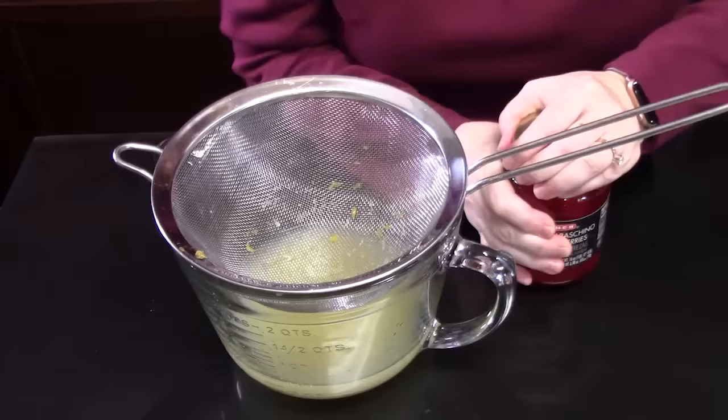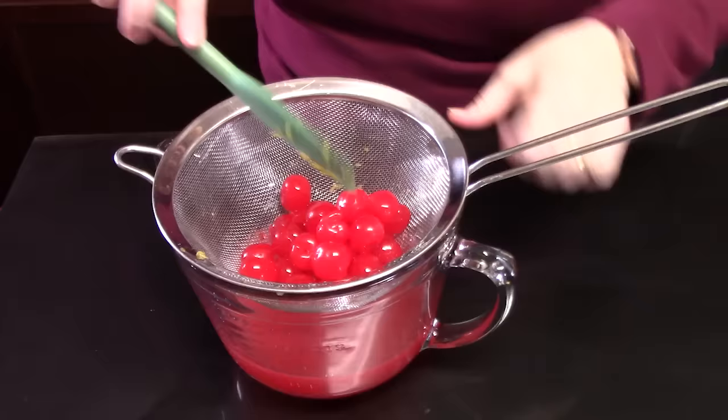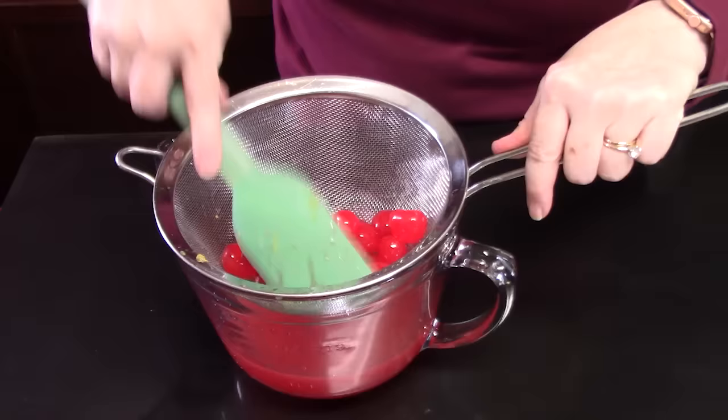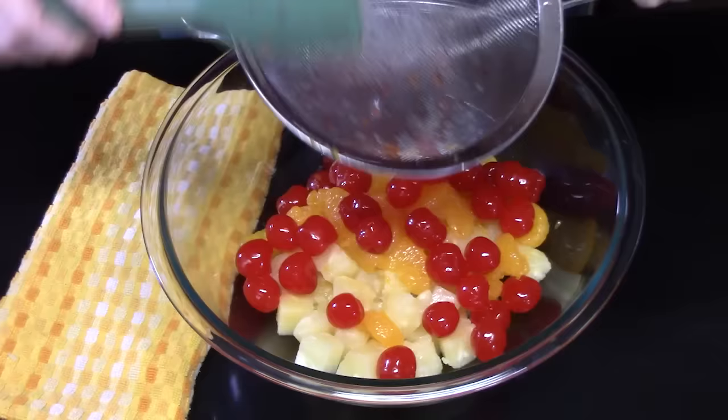I'm going to add maraschino cherries. Now these don't have the stems on them, so if you get ones that have the stems, you'll just have to pull the stems off. I'm going to empty the whole jar and drain these. Let's move these around just a little bit — that's going to be a good cocktail in there. Let's go ahead and add this to our oranges and pineapple.